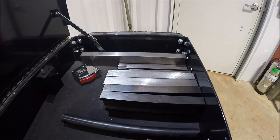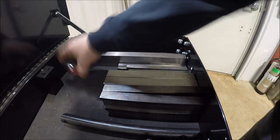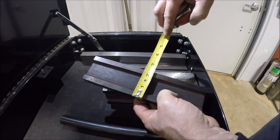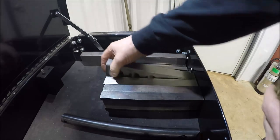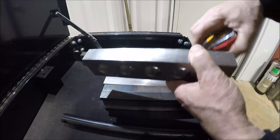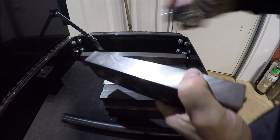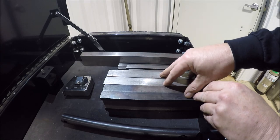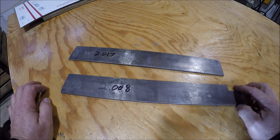Over here at my toolbox — the lighting isn't the greatest but hopefully we can make do. You can see all my different sizes of parallels. This one here has a height of two and a quarter and the width is like seven eighths. Then I've got these here — a nice set — these are two inch but they're like one and an eighth inch wide. So I don't have any really thin parallels that are tall, and that's what this project's about.